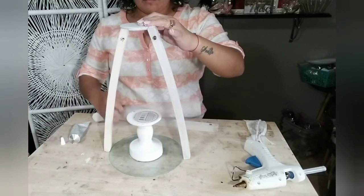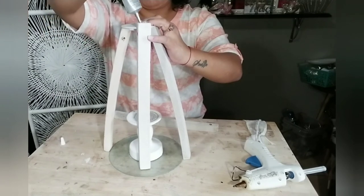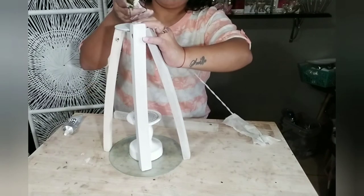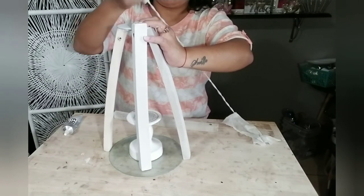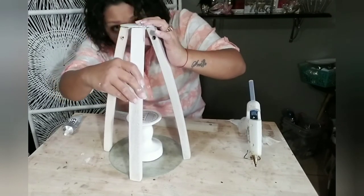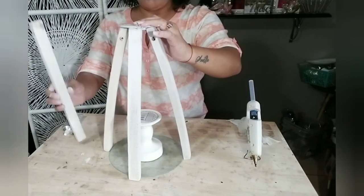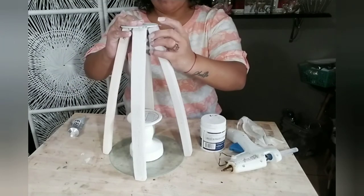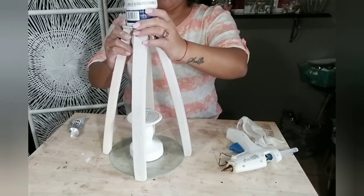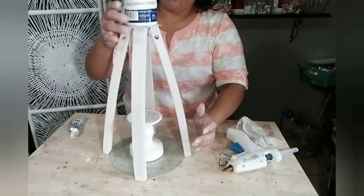Continue to do that with the other two pieces. I'd recommend you get some books or something heavy on either side of the wood pieces you already glued to the round disc so you have both hands free. Go ahead and glue the other two on the opposite side of your round disc, then place something heavy on top to keep it in place. Allow this to dry for a good two hours, or overnight if possible, before the next step.